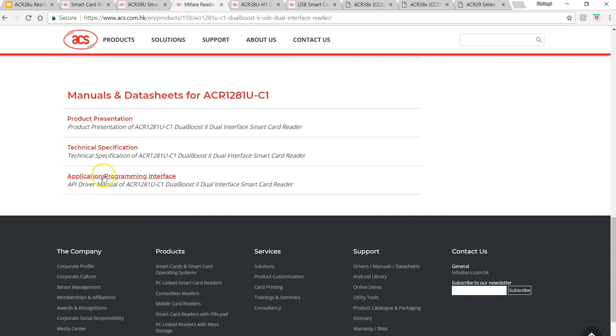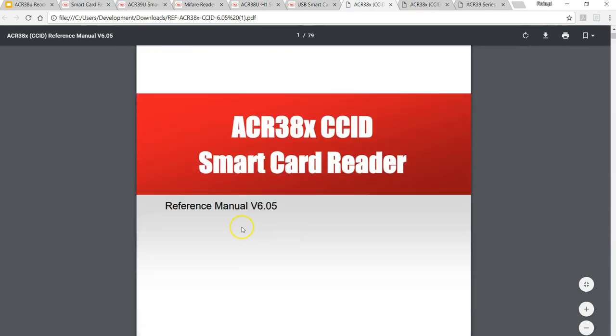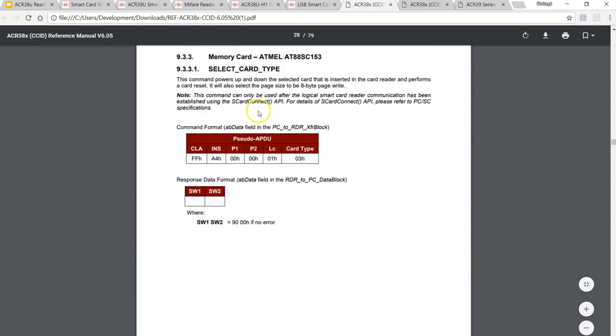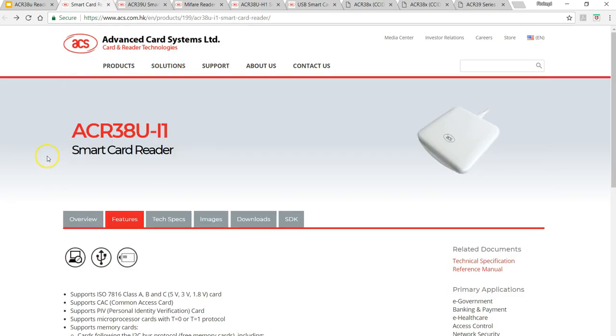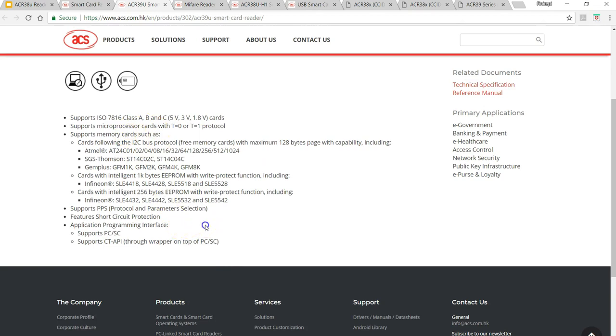To know whether the ACR1281U can read the AT88SC series, you have to look into the API documentation. This is the API reference for the ACR38, and in the contents you can see that it supports Atmel AT88SC153, 1608, 101, 102, and 1003 tags. I'll be interested in learning how to use these tags with the 38U, and I'm going to try whether the 39U has any hidden feature for this and let you know in my next video.